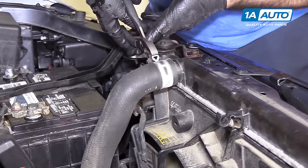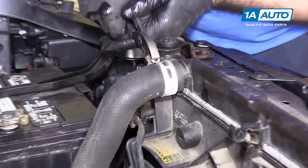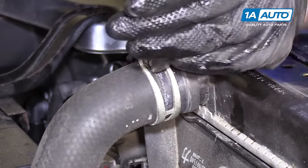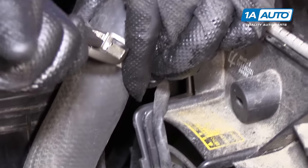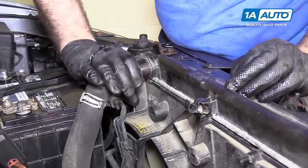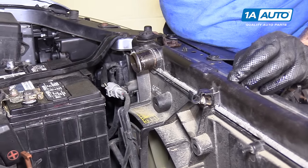Remove the upper clamp with some adjustable pliers — there is a lock on here, get it in place. If it doesn't lock, you can still work it off and put it down the hose. Remove this hose — kind of wiggle it back and forth to break the seal. There shouldn't be too much coolant up here. Just put it back out of the way.